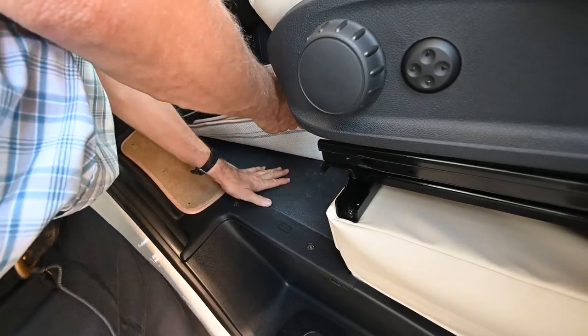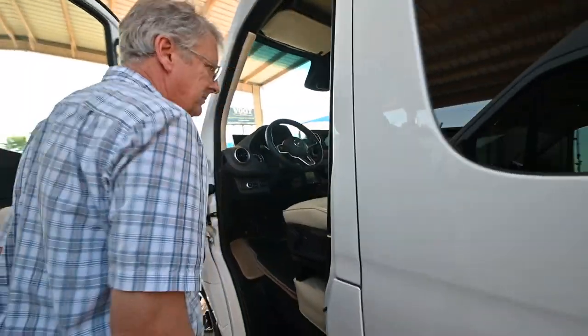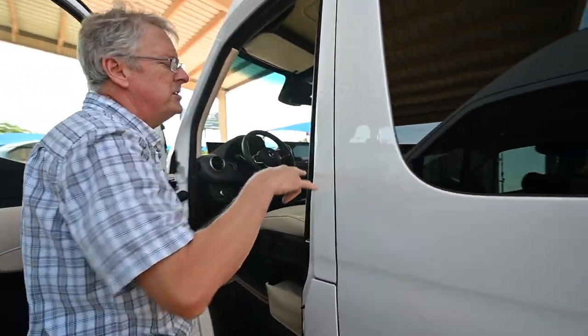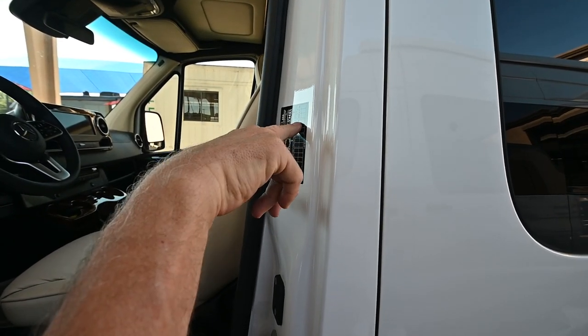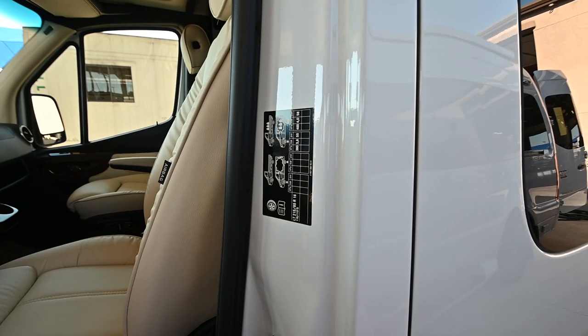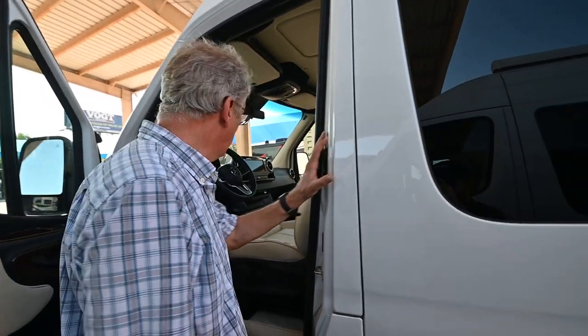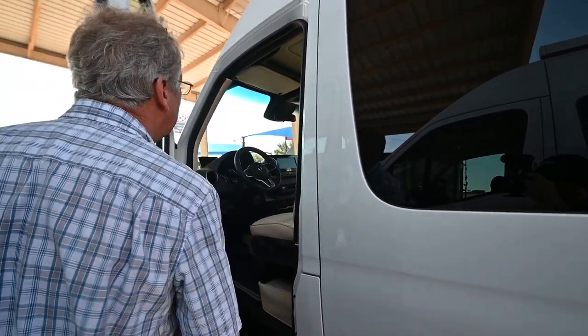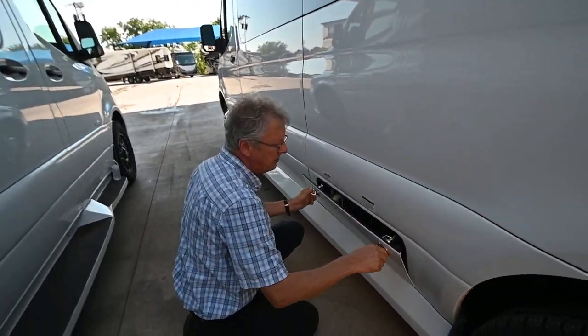Your tire pressures on this particular unit are going to be 55 PSI in the front and 58 PSI on the duals in the back on the dual rims. You can find that here at your door plate.